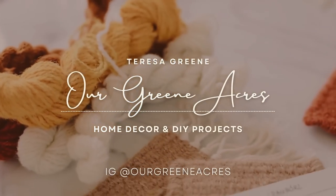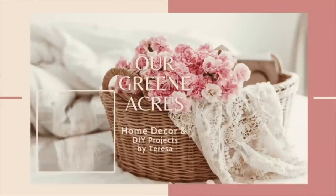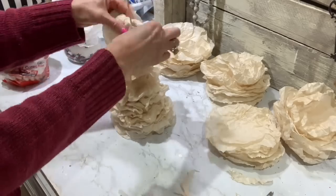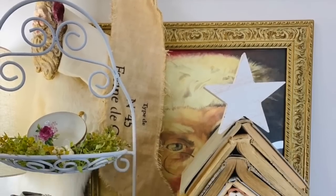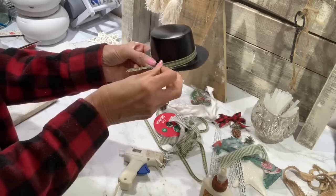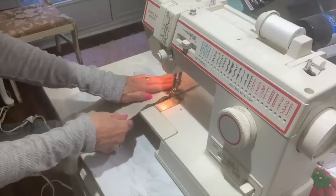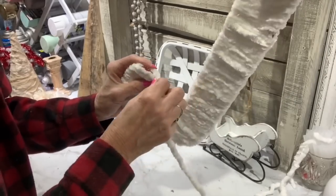Welcome everybody to Our Green Acres and also welcome to my Christmas in July video. In today's video I'm going to feature over 15 fun Christmas projects and I'm also going to play some fun Christmas music to hopefully get us in the Christmas spirit during the summer season. These are a few of my favorite projects from last year's videos. These videos have the original voiceover so all the details would be included. I hope y'all enjoy the video and as always I hope y'all get lots of Christmas ideas and inspiration.